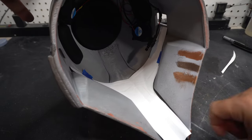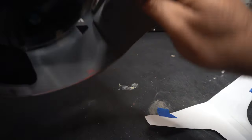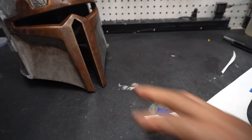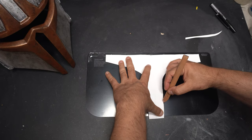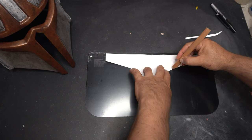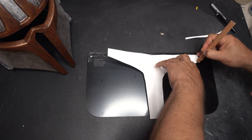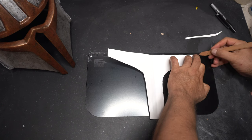You can see the color tests that I used on the inside there for the brass color. Now I'm going to go ahead and cut this out of the actual visor material. I used a pencil to just trace this thing out. And this is where you might see a little bit of a boo-boo here.